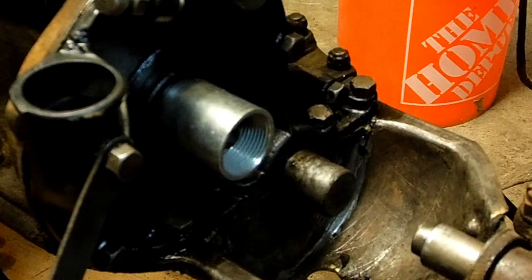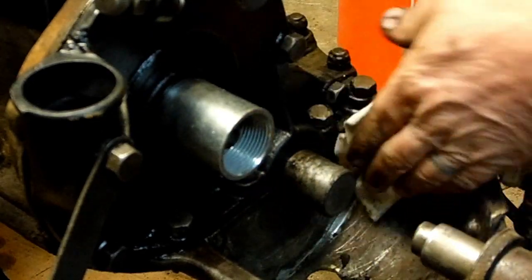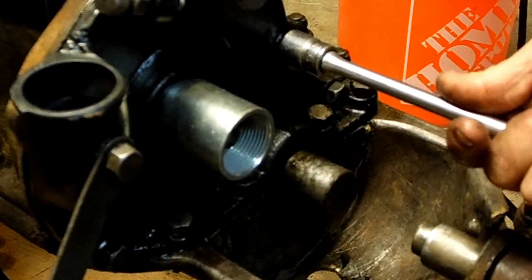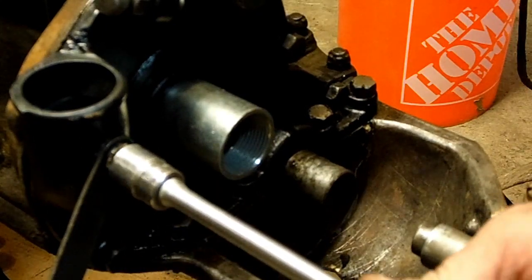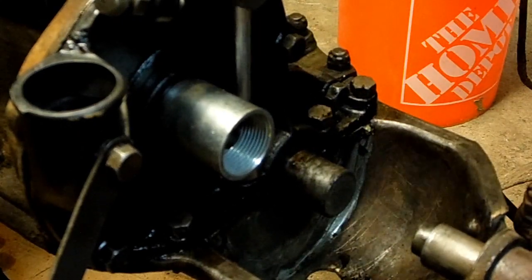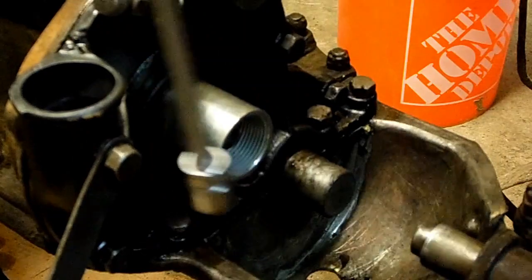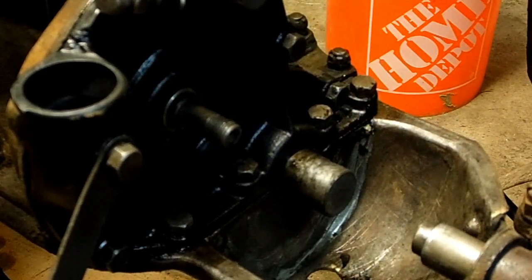I tried putting in a felt gasket but it was too thick — there was just no way I was going to get everything put together. So just on the bottom I used silicone, and if it leaks, it leaks. It's probably going to leak anyway — everything says that these Model T's just kind of notoriously leak a little oil. So I'm not going to worry about it too much. It's a learning experience. Pull our tool off — should be good.